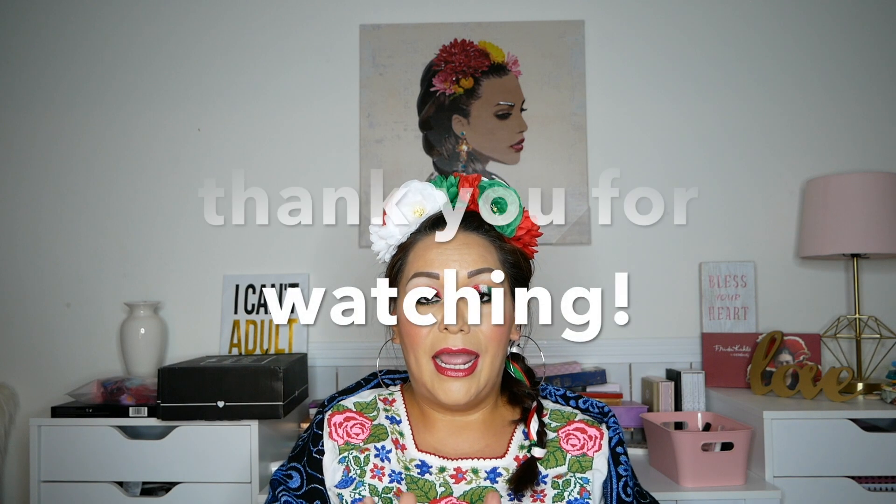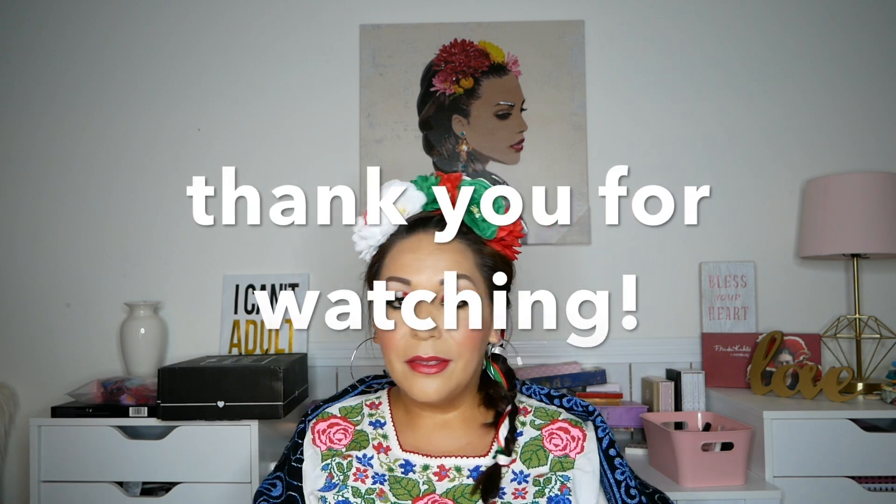If you guys want me to create any look from any country, just let me know — I'm always willing to try new things. This headband is a gift from my grandma from a long time ago. My hair is not as long as it used to be, but let me know what you think of this look. Don't forget to leave comments, and like, comment, subscribe. I hope you guys are all staying safe — bye, guys!